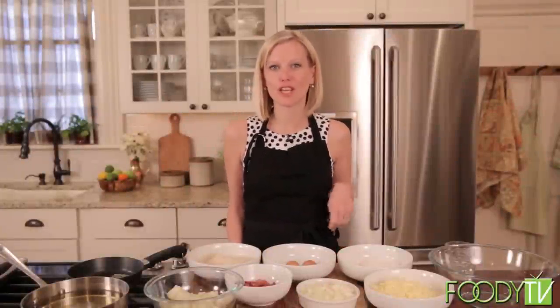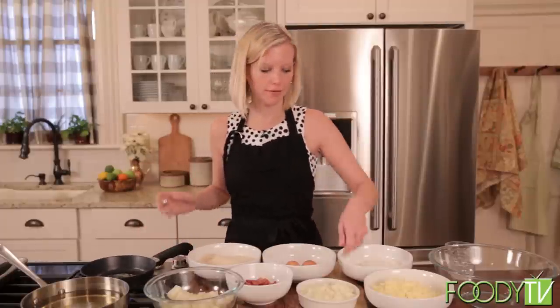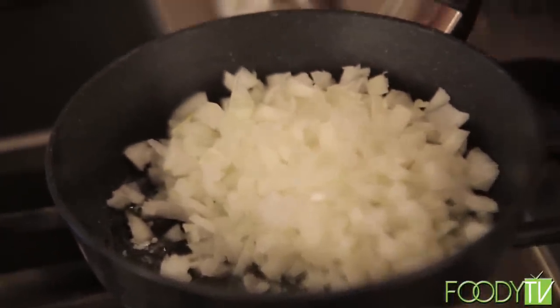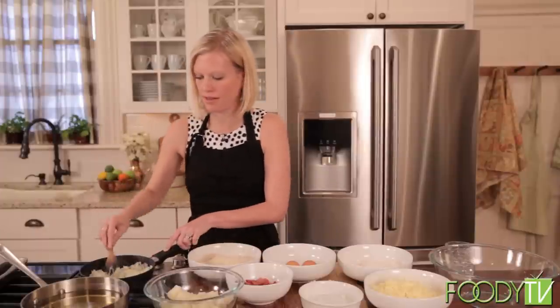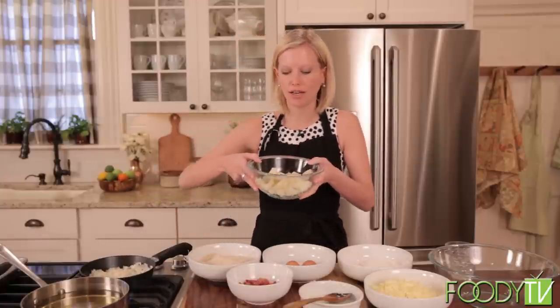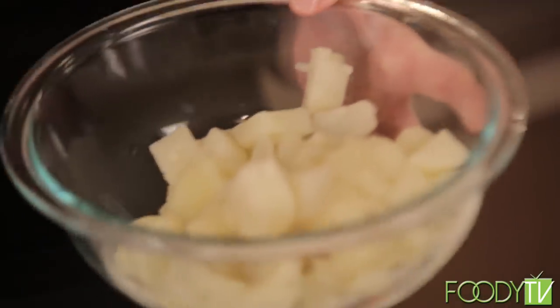Up next, we're going to make Virginia ham croquettes. We have everything ready — it's easy to do. It looks like we have a lot going on, but they are cheese, breadcrumbs, and ham all fried — you can just pop them in your mouth at a party. There are some potatoes in there too. The first thing we're going to do is sauté our onion in a little butter. These are just yellow onions, but you could use Vidalia onions. We have our potatoes that were already cooked — russet potatoes that we boiled, softened and ready to be mashed.